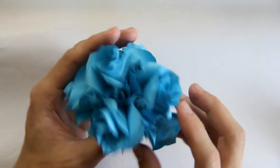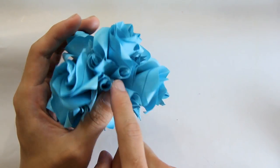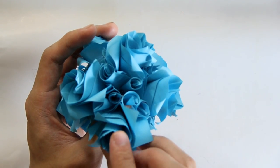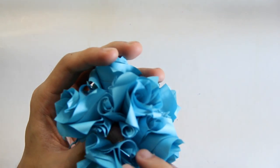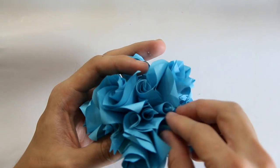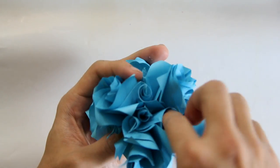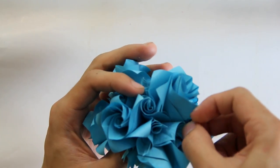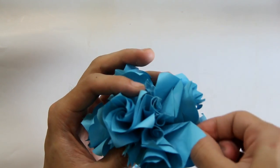Just like this. The next flower — you have these three points here. You have to assemble three points from the next flower here. That's it — keep doing this until you have these five flowers.